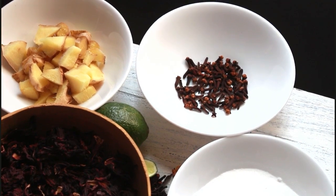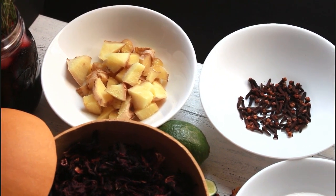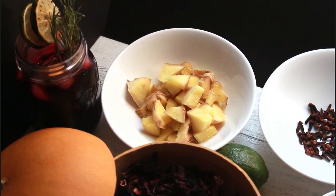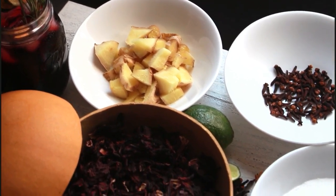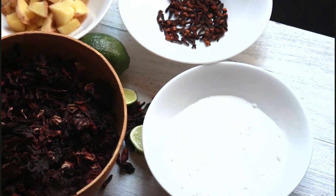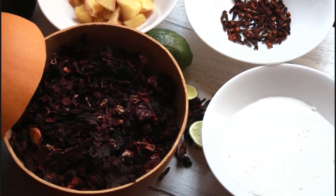I got this sorel or hibiscus leaves from Amazon — the brand is Angel Brand. If you want to purchase it, you could get it from Caribbean markets or ethnic markets too, but I got mine from Amazon and it came out very well — that authentic flavor and color I was looking for. You can try to get that on Amazon, and also just buy a lime or lemon for garnishing.